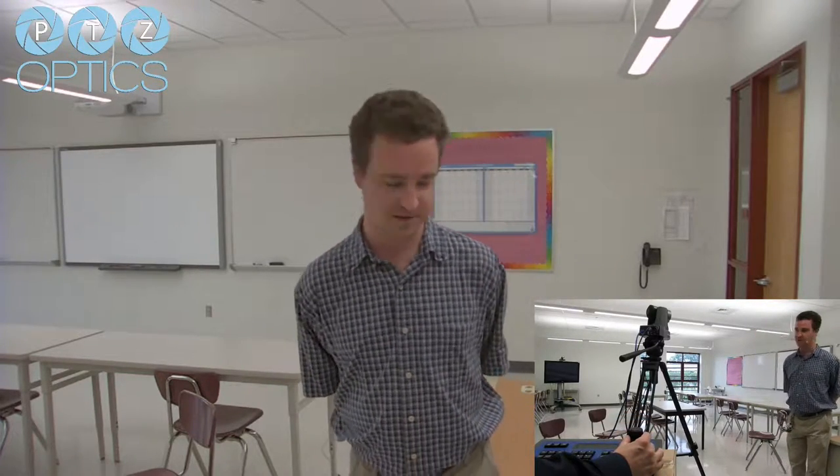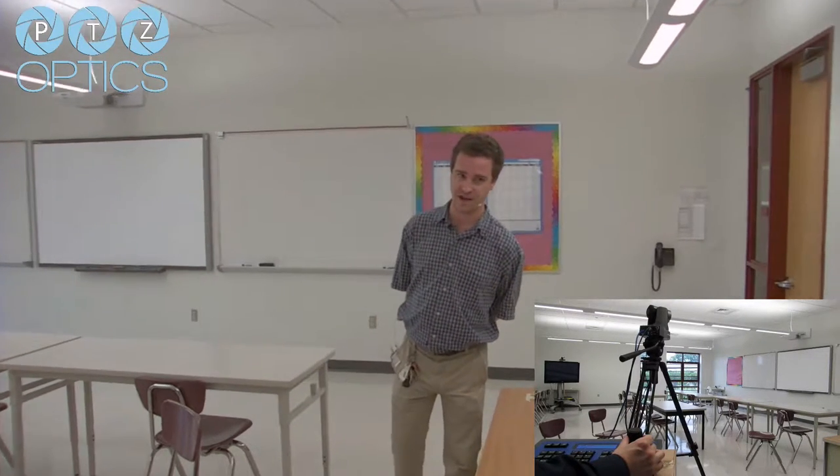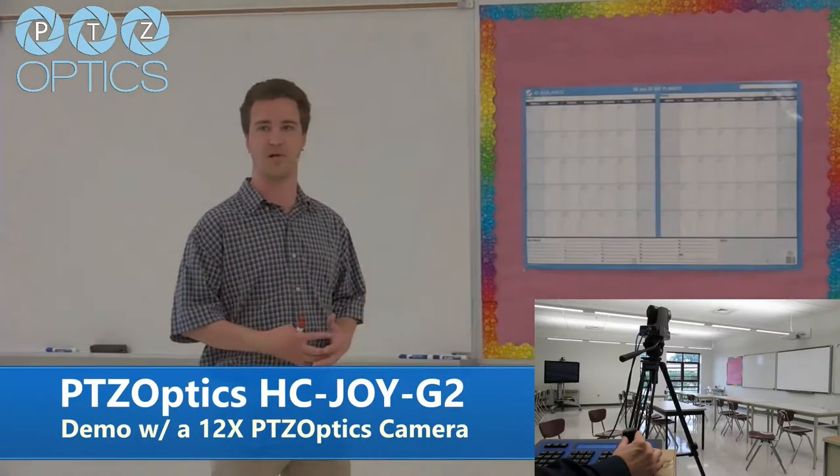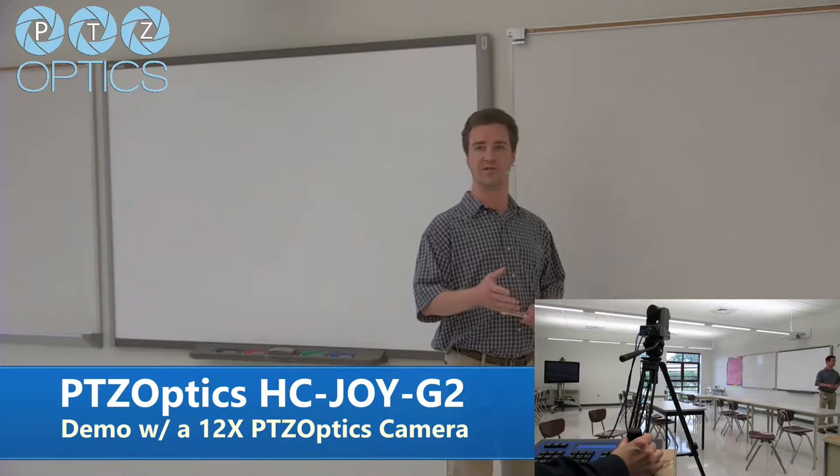Hello everybody, this is Patrick with PTZOptics. We are showing the PTZOptics 12x USB, currently hooked up to one of our RS-232 joysticks — $299. It's a really nice add-on, super durable. It's simple RS-232 controls, so you can get pan, tilt, and zoom control with a nice user interface.